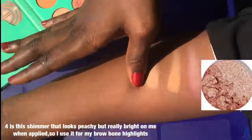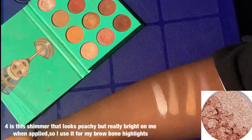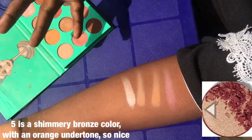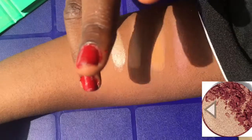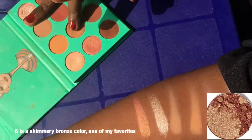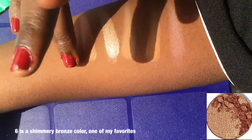The fourth one is a shimmer shade that looks peachy but really looks bright on me when applied, so I use it for my brow bone highlight. And the fifth one is a shimmer bronze color with an orange undertone — so nice, super nice, really. Sixth is a shimmery bronze color, one of my favorites, and I'm gonna be using it in this video.